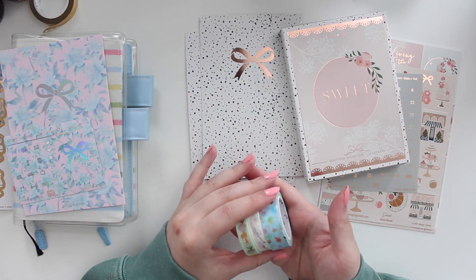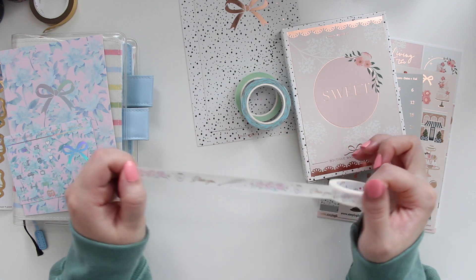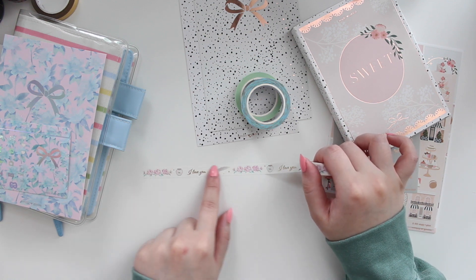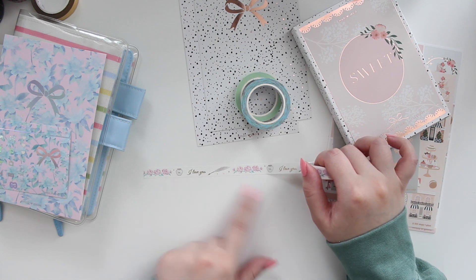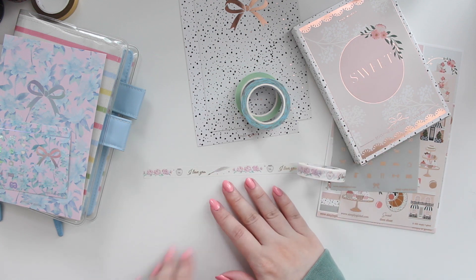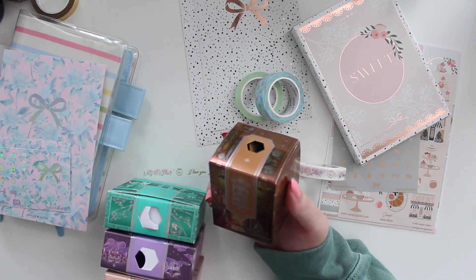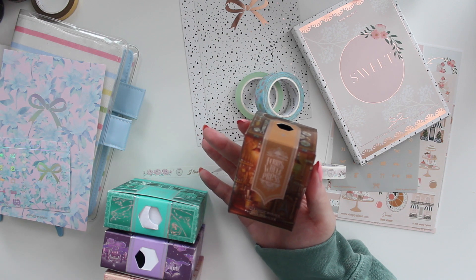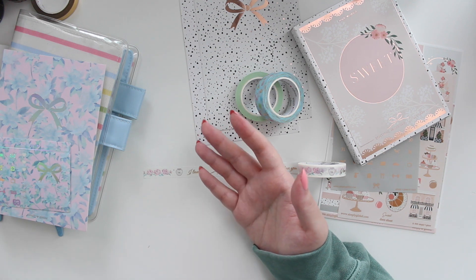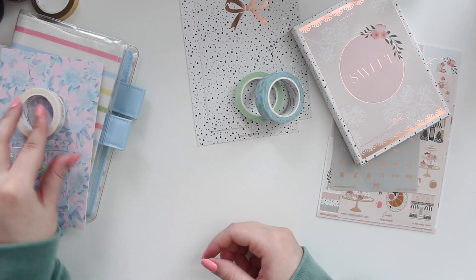These are the extra washies I picked up. This one I believe is called the Love Letters — I saw it in the shop and thought it was so pretty. It's a thinner washi, only 10 millimeters, with a white background. You have florals, a feather pen, an ink bottle, and it says 'I love you.' That is so sweet for those who are into fountain pens and inks. I actually have a ton of inks from Ferris Wheel Press — I haven't done a video on them but I can if you're interested. I use a fountain pen a lot when I journal so I really wanted to pick that one up.